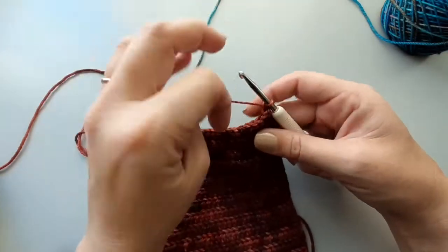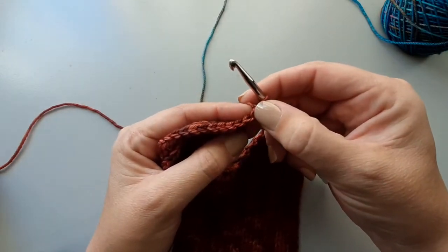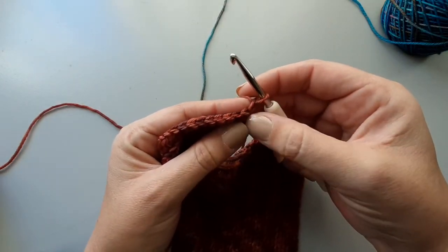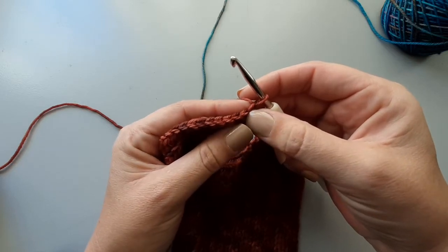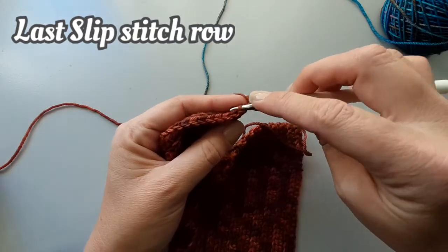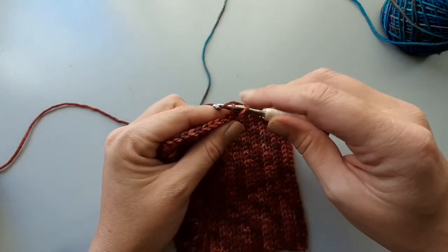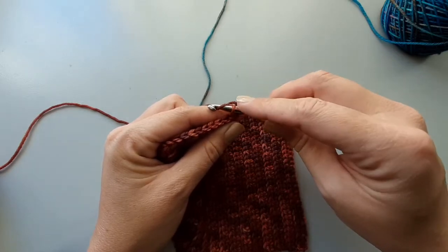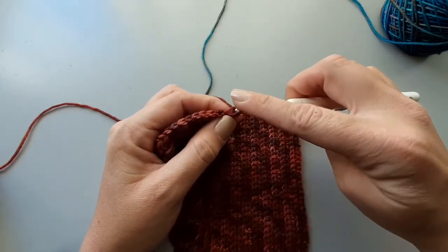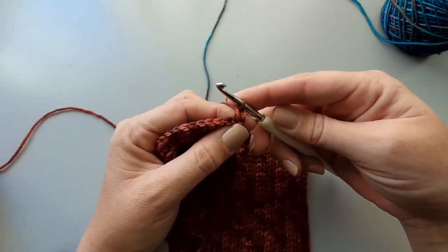Skipping that first chain you made, we will slip stitch into the back loop of that first half double crochet. Now yarn over and pull through. Can you see I'm holding my working loop? This is to not tighten it. There's my first slip stitch.